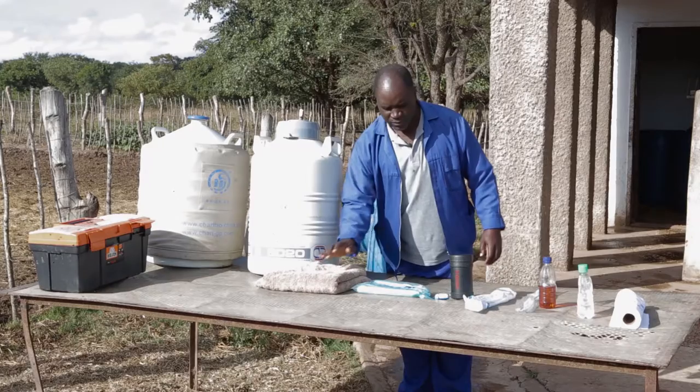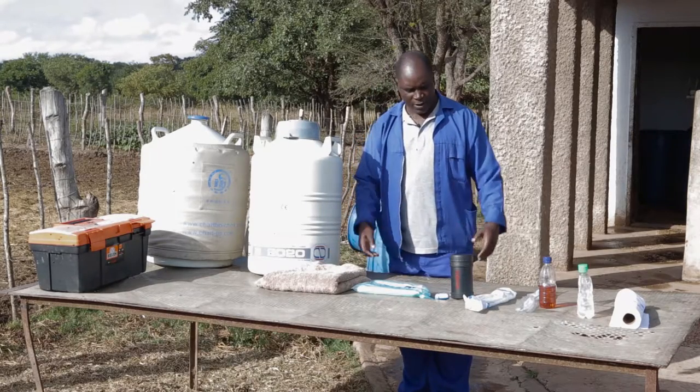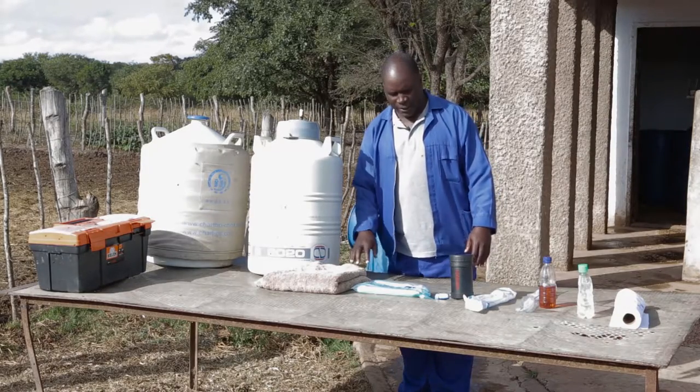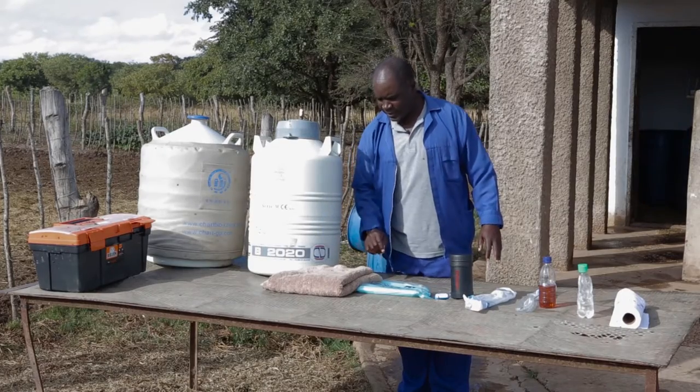This is a towel where we lay our equipment on so that it is not contaminated.